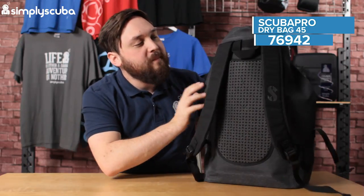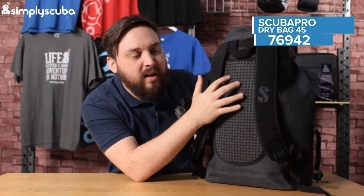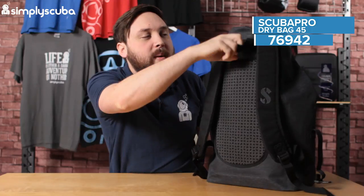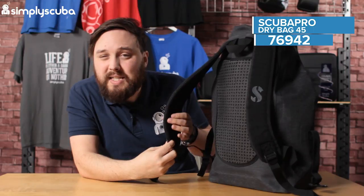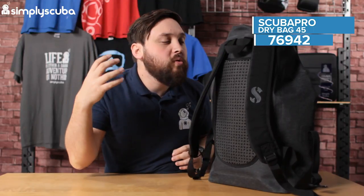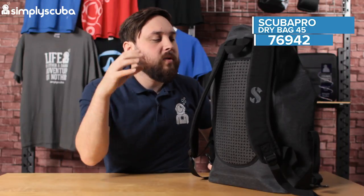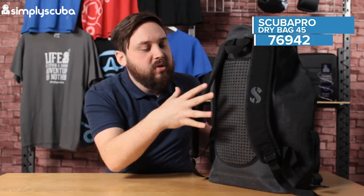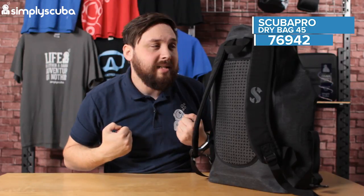Turning it around, we have backpack straps with a decent amount of padding. You've got mesh and a nice amount of airflow behind that, so it's going to stay a bit more comfortable. Grab handle at the top, and you have adjustable shoulder straps. These are padded, so it's going to stay nice and comfortable. So if you're throwing your mask, fins and snorkel or maybe a wetsuit inside, you can carry that to the dive site. Two backpack straps makes it really comfortable — so if you're getting in and out of those small little boats getting you to the big boat, it's a bit more practical as well.